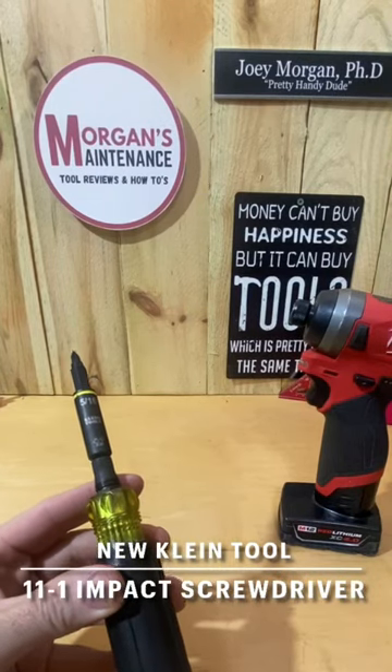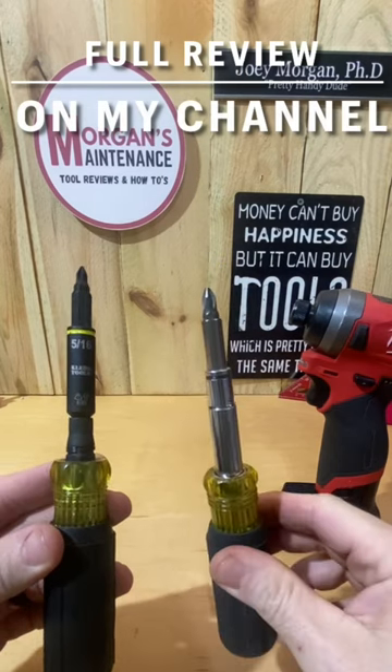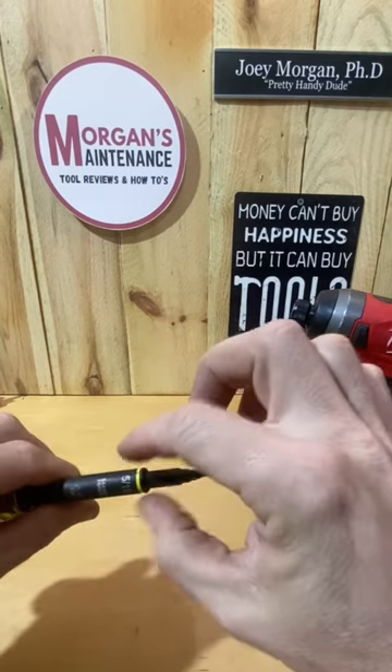Hey guys, Morgan's Maintenance. New screwdriver from Klein — it's the Impact 11-in-1. Just like any of your other 11-in-1s, it has the same features with the bits that you can pull out, swap around, double-ended bits, and nut drivers.